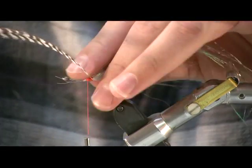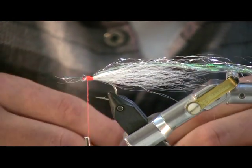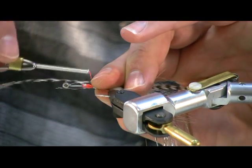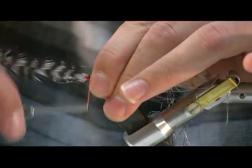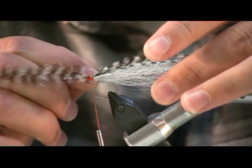Then I'm going to add the lateral lines — just a piece of grizzly hackle, one on each side. You want those to extend just a little bit beyond the bucktail.